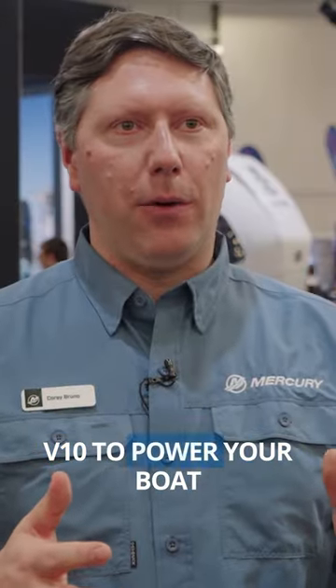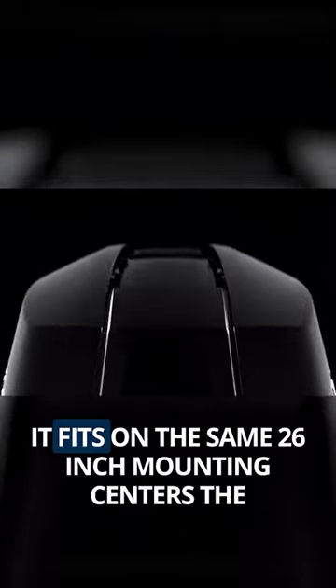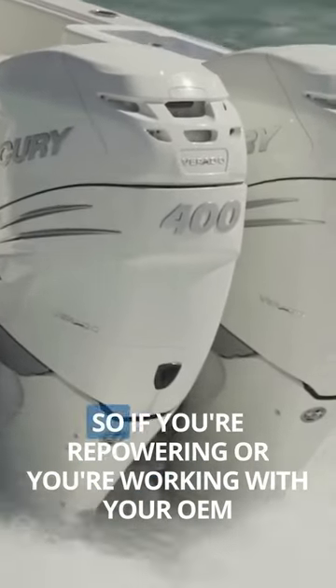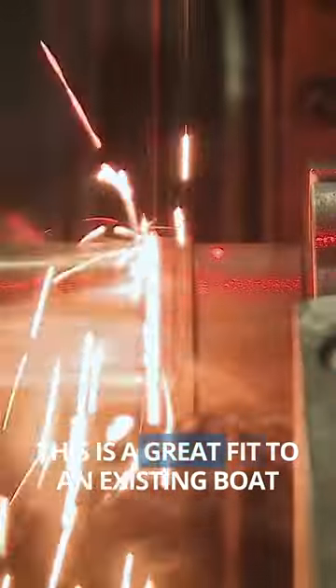There are a lot of reasons to choose the V10 to power your boat. It's very lightweight — 695 pounds. It fits on the same 26-inch mounting centers the L6 Verado had for a long time. So if you're repowering or you're working with your OEM, this is a great fit to an existing boat.